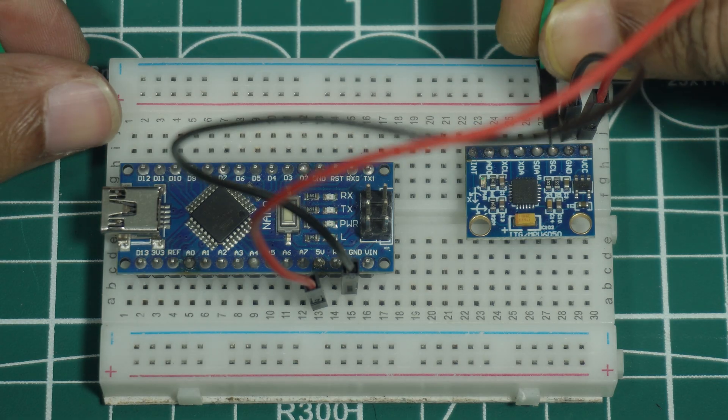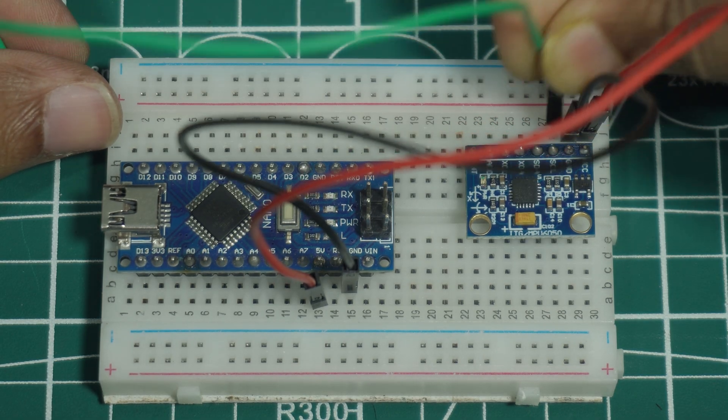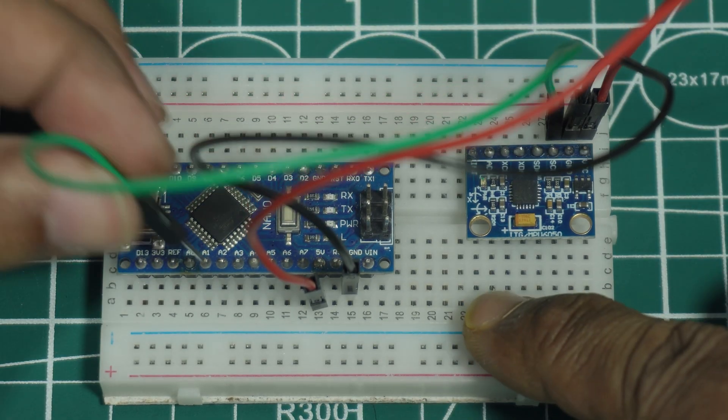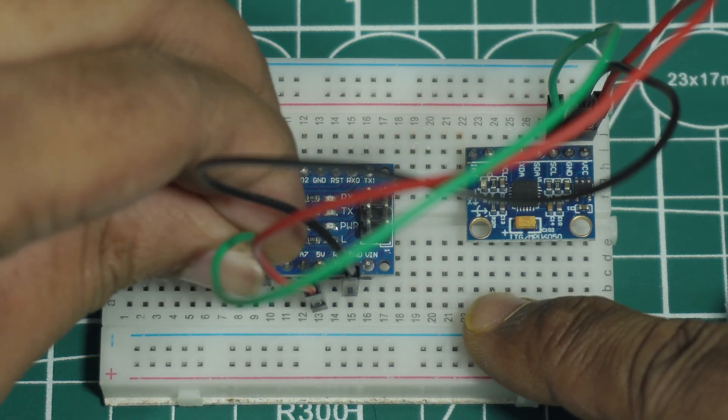The MPU6050 uses I2C, so connect SDA to A4 and SCL to A5 of the Nano.